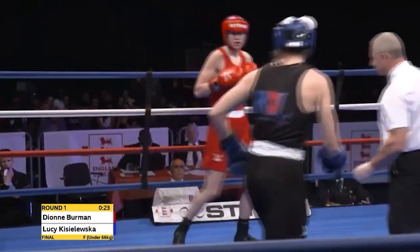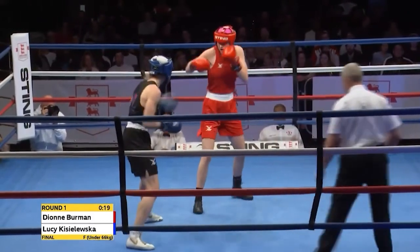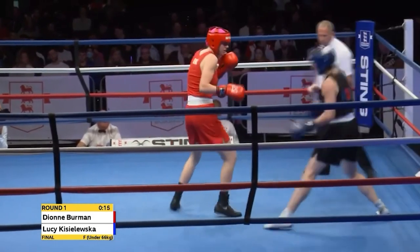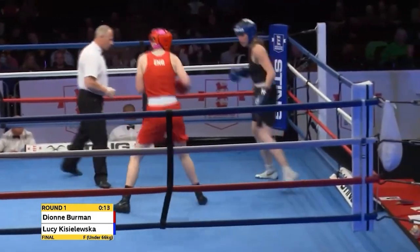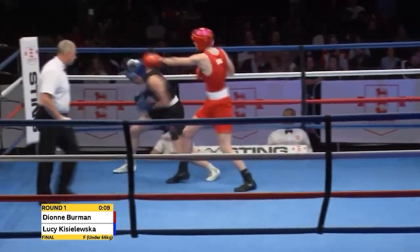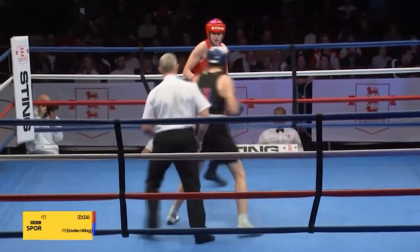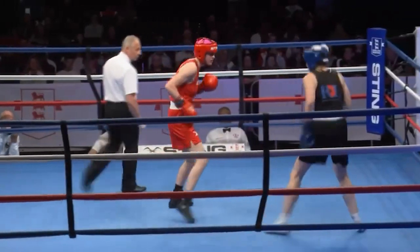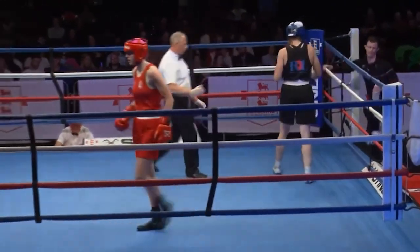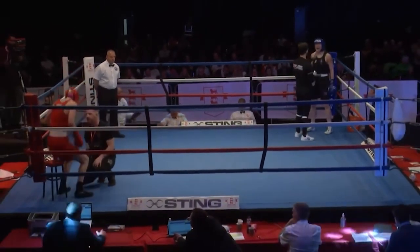Kieshlewska is doing the right thing — she's coming in low, because for a tall person it's harder to punch down, as mad as that sounds. Not as much leverage on a shot when you're punching down as when you're punching straight or punching up. Deep into this opening round there's a good straight shot in that combination from Kieshlewska, but the better of the exchange was first and third boxing from Berman. She set out her stall right from the opening bell.